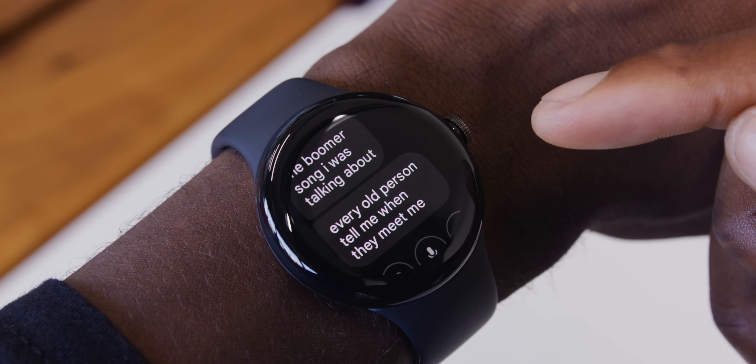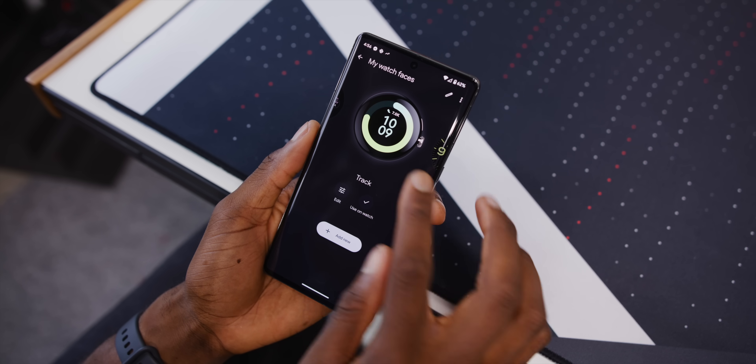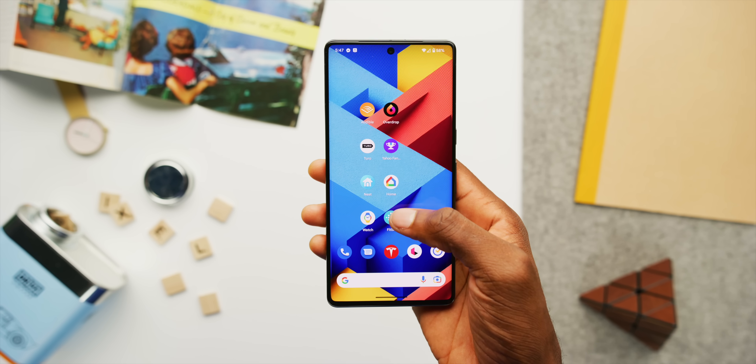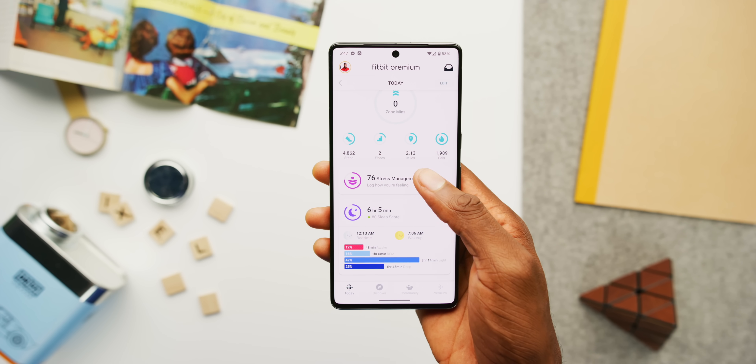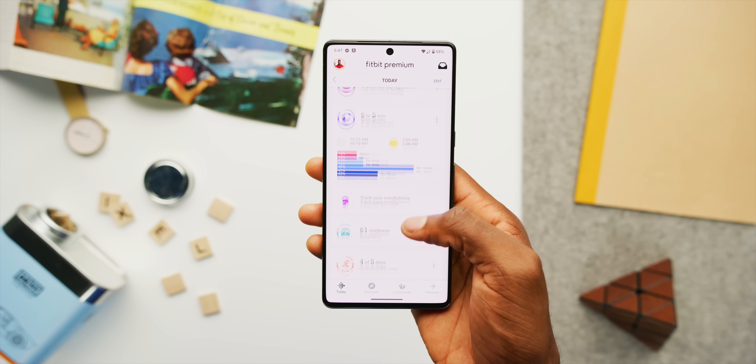For normal watch faces and complications, you go through the watch app — that makes perfect sense. But for fitness stuff, that's where Fitbit, which Google acquired in 2019, comes in. When you set up the watch, you actually make a Fitbit account and get six months free of Fitbit Premium, which is a subscription service. As a smartwatch, I've mostly enjoyed using it — it's smooth with good performance — but it does feel disjointed sometimes. For example, putting my Pixel phone in Do Not Disturb mode doesn't carry over to the watch, which has its own separate DND mode.